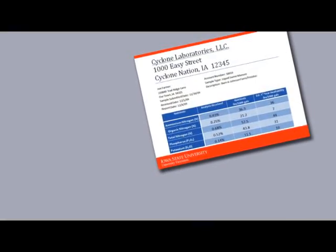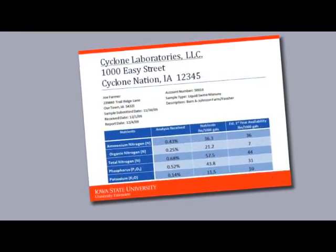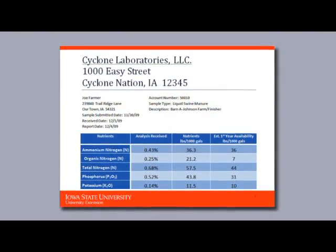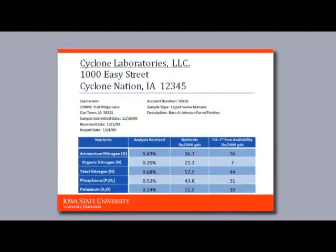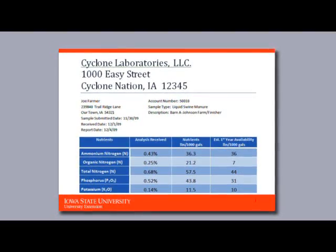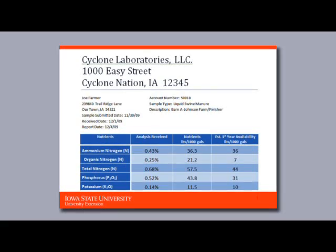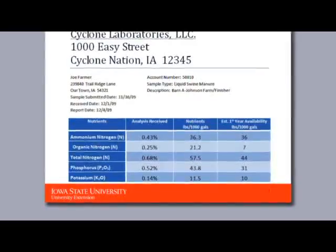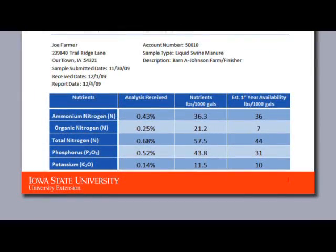When the manure analysis report returns from the lab, it is important to spend time reviewing the information to determine how it might affect your nutrient applications. First, compare this report to other samples collected from similar facilities with similar management practices to determine if something might be odd about this sample. If so, you may consider having the lab redo the sample. The most important parts of the lab report are total nitrogen (N), or total Kjeldahl nitrogen (TKN), ammonium N, phosphorus (usually expressed as P2O5), and potassium (expressed as K2O).